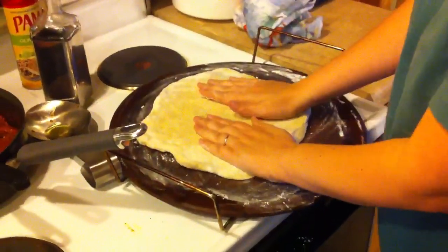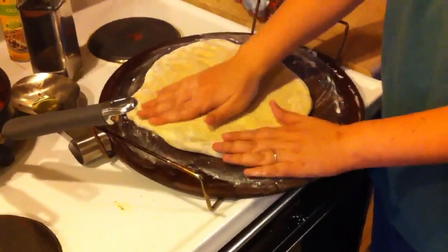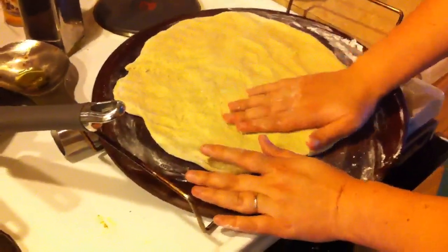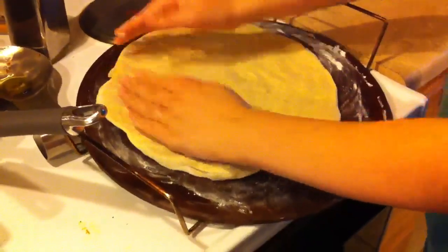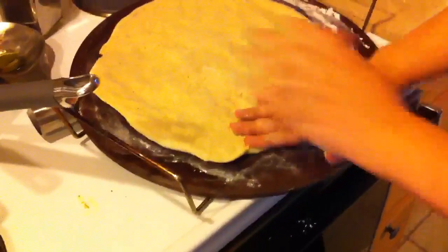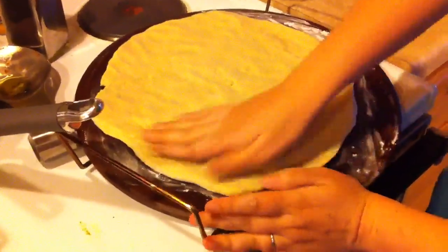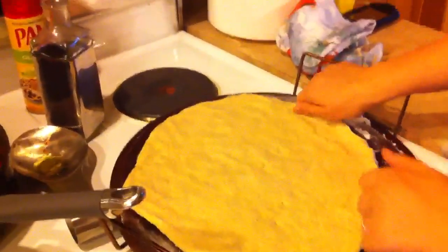Once you get your pizza crust on your pan, you are just going to use your hands. I flour the top of it first to make sure it doesn't stick. You're just going to spread it out to the size that you like. If you like a thinner crust, spread it out farther; if you like a really thick crust, you'll have a smaller pizza. It's going to rise some, so spread it to about what you think you want. When you get it where you want it, just pinch it up around the edge — that keeps your sauce in and gives you a little bit of a crust. This is a really big pan, so it's not going to fill up the whole pan.